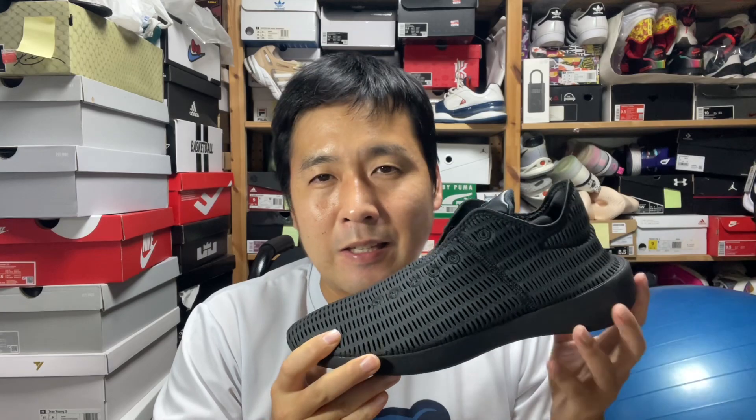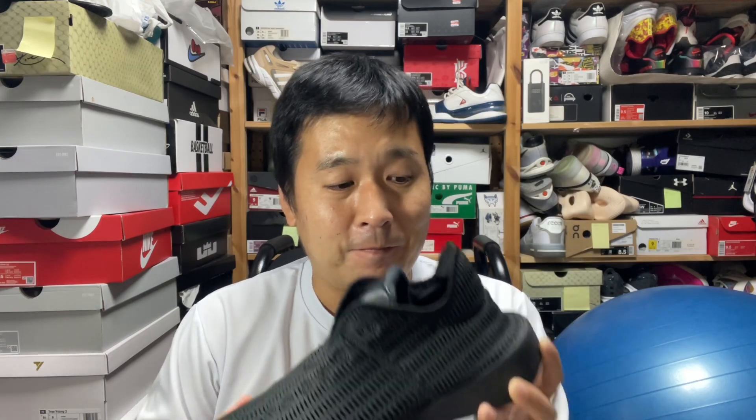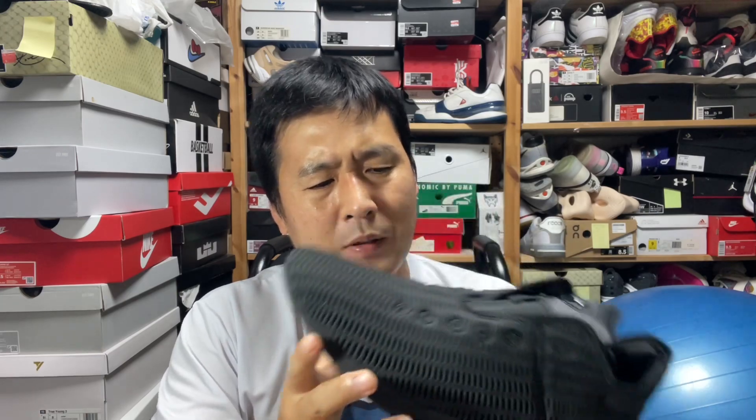This foam is so soft — I wish Adidas would implement this foam in performance shoes, because a lot of basketball and running shoes claim to have Adiprene, Boost, Bounce, or Lightstrike, but they're not impressive. They provide a certain level of comfort but there's always inadequacy somewhere — in the heel, the forefoot, or somewhere. This foam is incredible, and feels somewhat comparable to Cloudfoam. You can wear this around indoors or on sandy beaches.